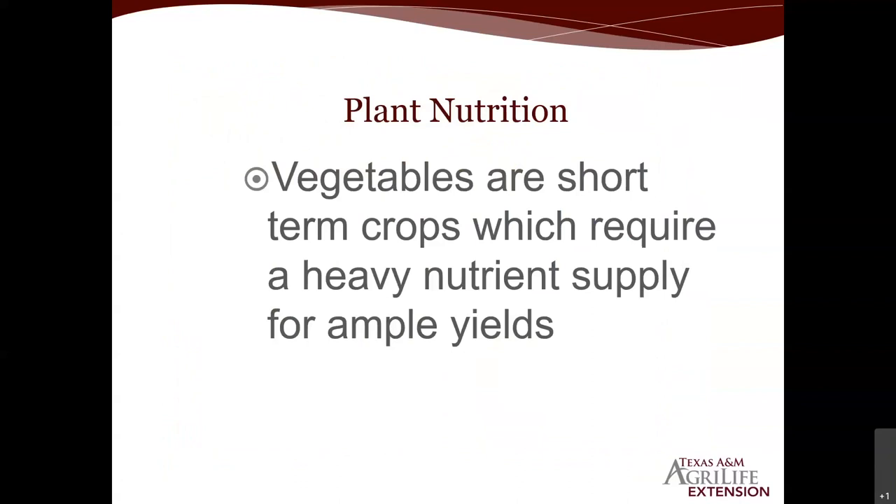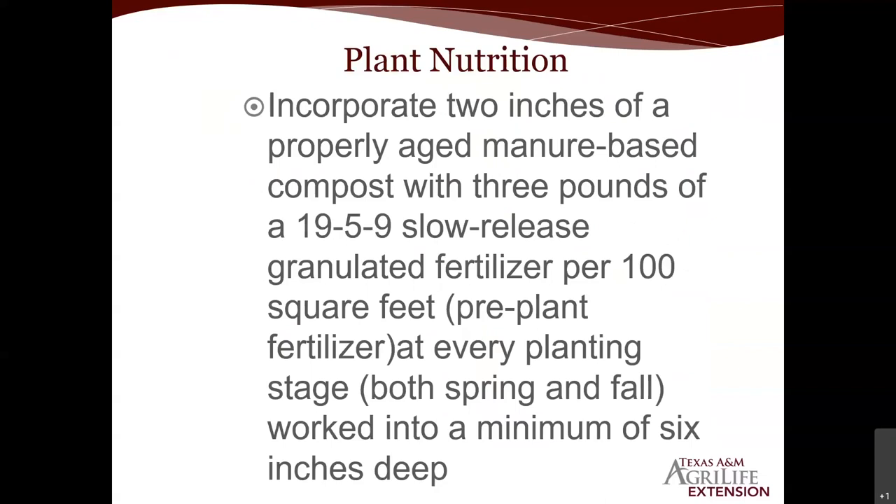Plant nutrition: when growing fruits and vegetables, depending on your part of the state, some of us don't have the best soils, so we have to have essential nutrition. Most modern-day vegetables — whether transplants or seed — are modern hybrids and commercial varieties brought into the home gardening market, so in order for them to be successful you have to have adequate nutrition from start to end.